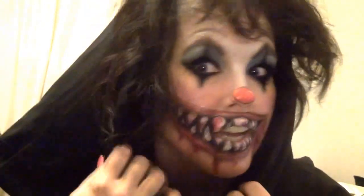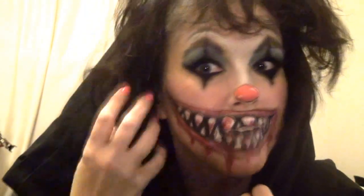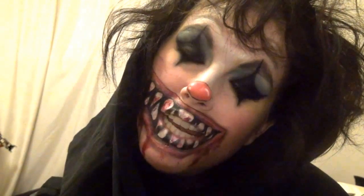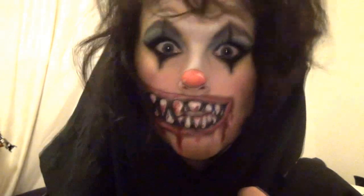This is my creepy side mouth monster, and I'm going to show you how I did it. Stick around and find out how you can be this creepy.